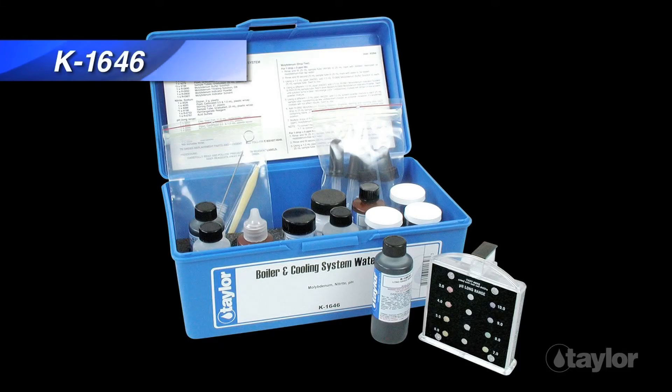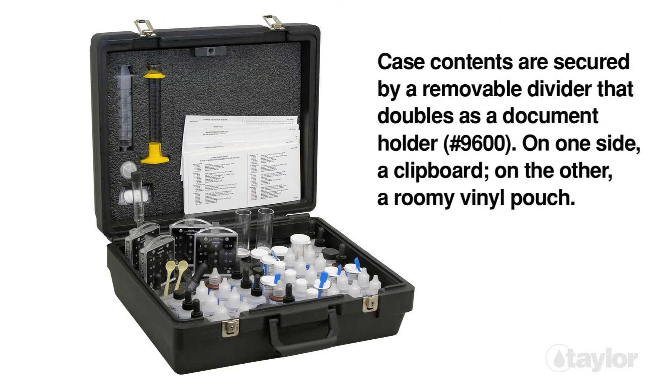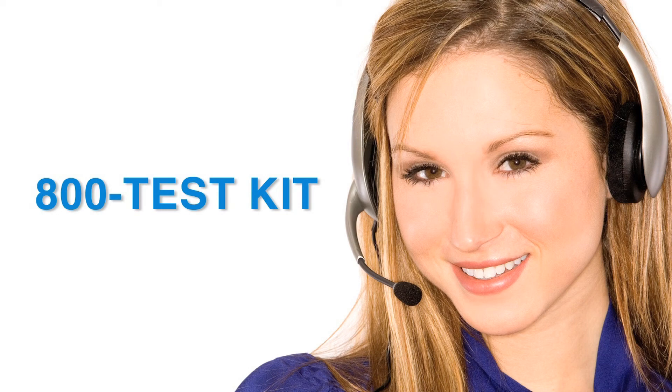Taylor manufactures two combination kits that contain the same permanganate-based test for nitrite as in the K1565. Taylor's knowledgeable customer service representatives are available to provide technical assistance about our products. Call 800-TEST-KIT.